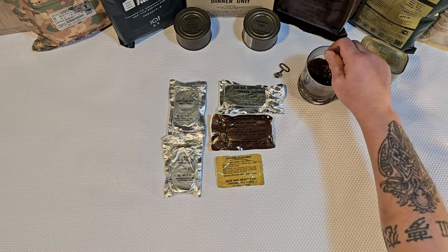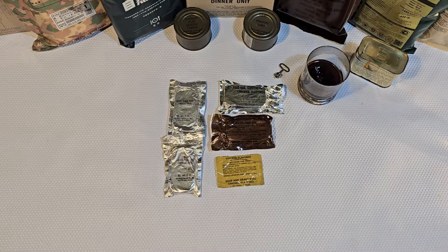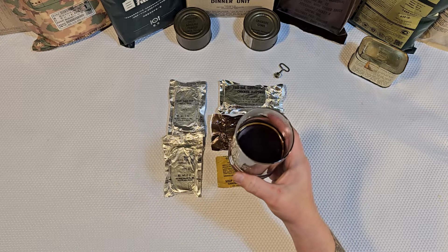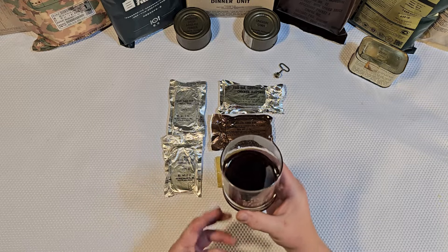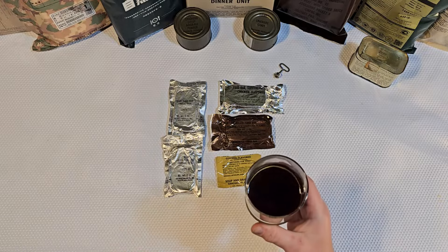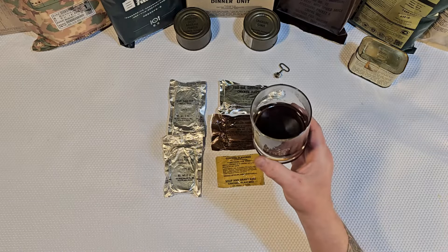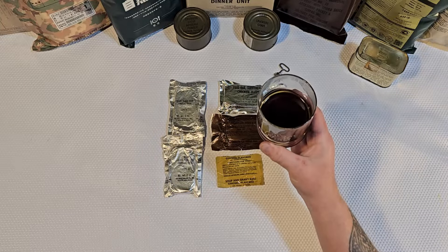It didn't come with a spoon so we had to bring in some help, which is totally fine. All right, it's 1966 brew especial right here — say a couple of Hail Marys. That smells normal, no weird smells going on. You know what — that's not too shabby, a little bitter. Could honestly use more than six grams of sugar for this probably four-ounce cup of coffee, but you know what — that actually tastes like coffee.